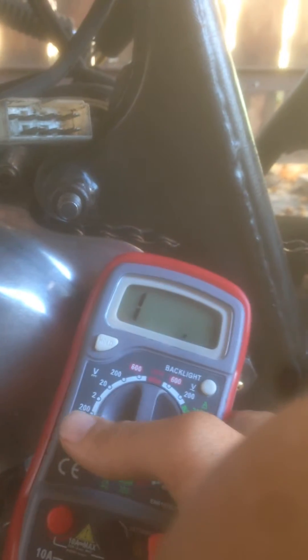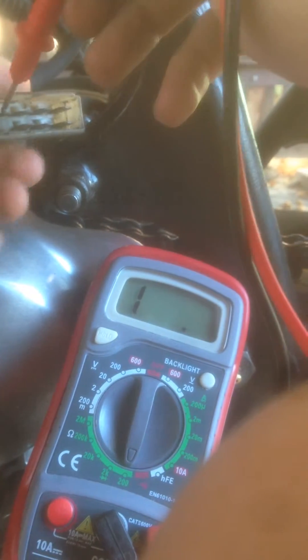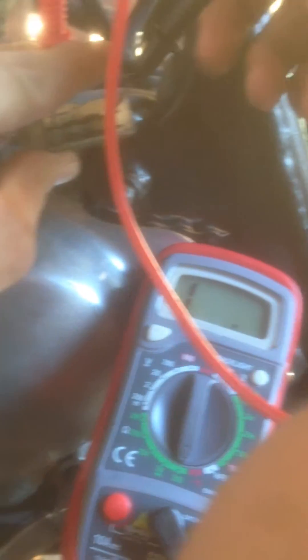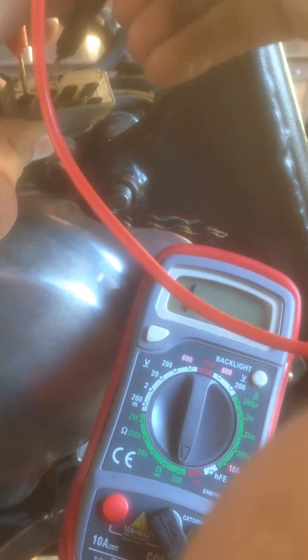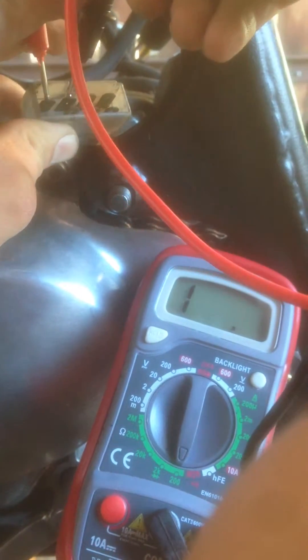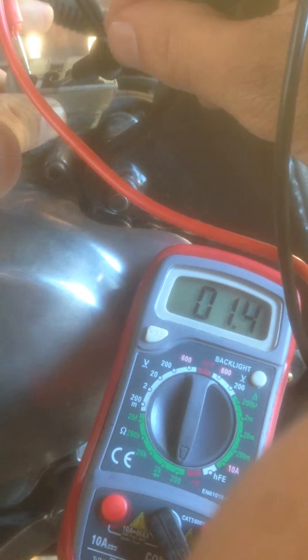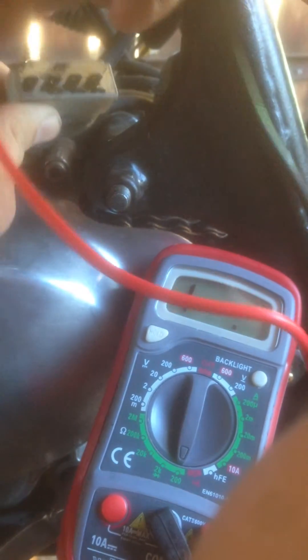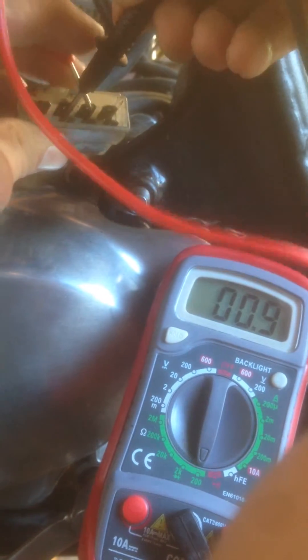That's not the readings I'm getting — I can show you now. I have my multimeter here. Measuring between the yellow leads: from A to B, it reads nothing. If I go from A to C, it reads 1.3. And if I go from B to C, I get 0.9.